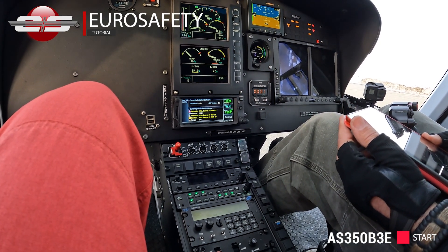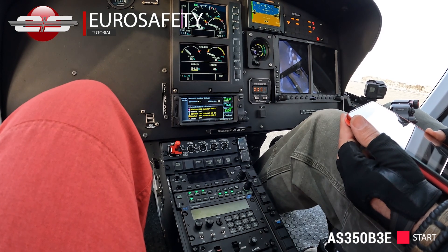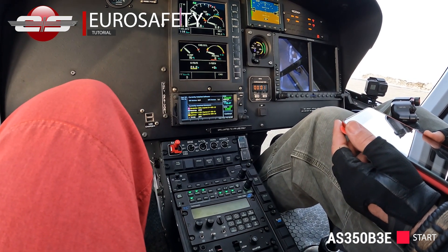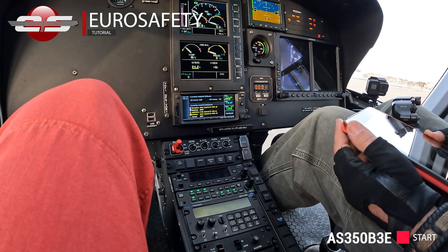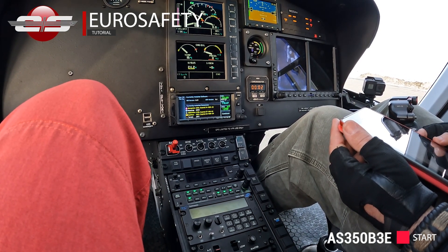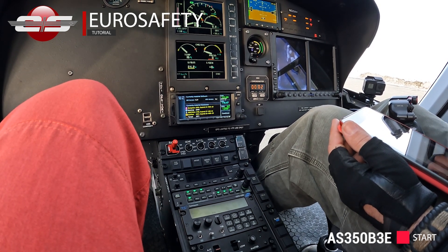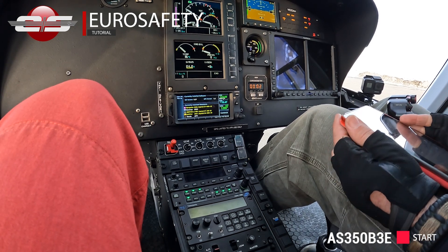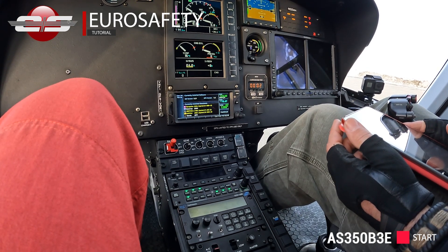Yaw control powers, freedom to travel. Caution warning panel, appropriate lights. So that's where everything should be. Check for external power, okay. Fuel pump on.